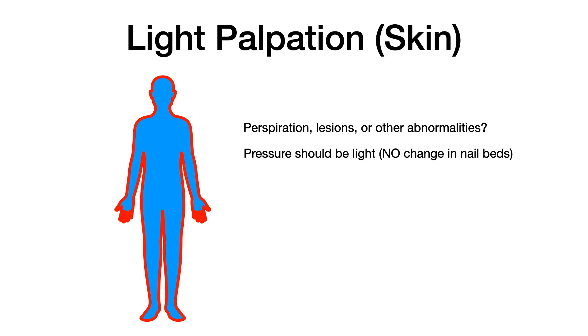During light skin palpation, you're looking for changes in perspiration — does the skin feel wet or dry? Are there lesions or bumps you can feel? The pressure should be light, with no change in the color of your nail beds.